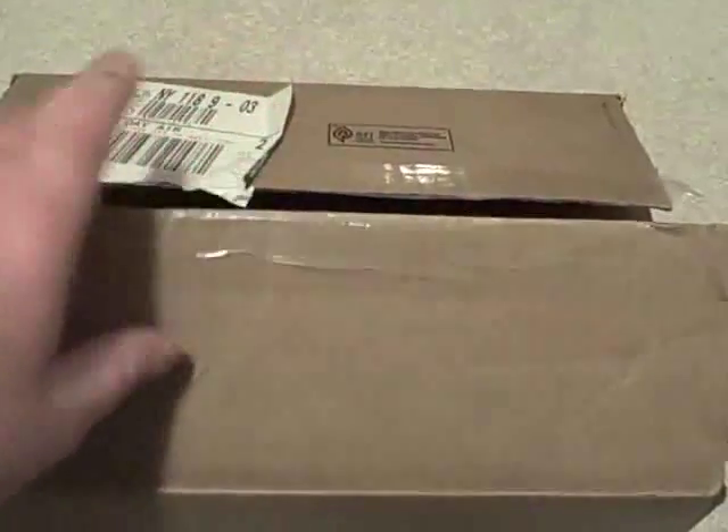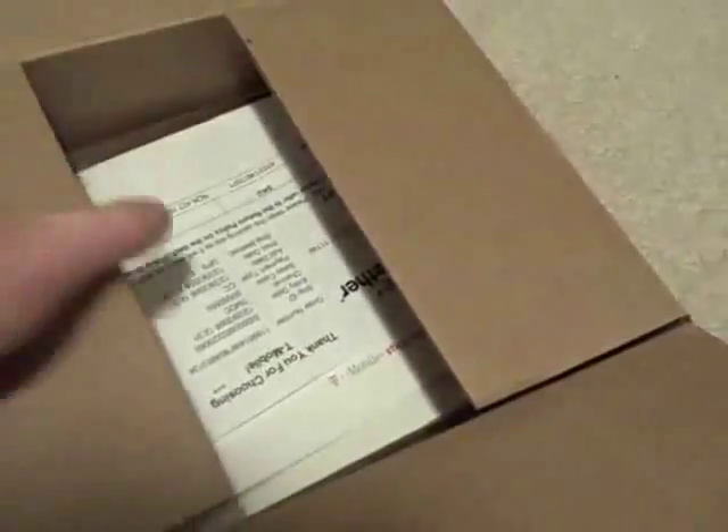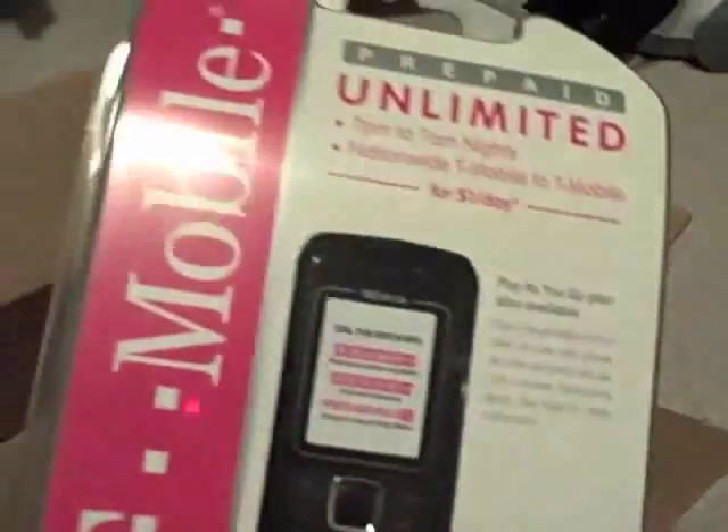I've already opened the box for video purposes and now I'm going to show you what's in the box. There's the requisite sort of invoicing papers and T-Mobile propaganda — how to get started. Anyway, let's take a look at this phone.